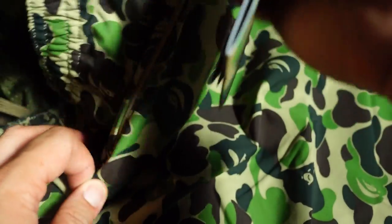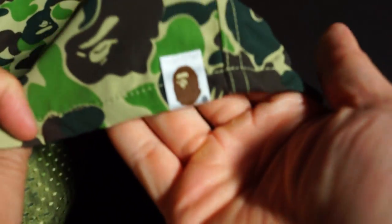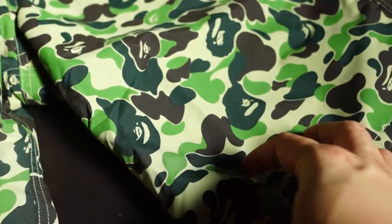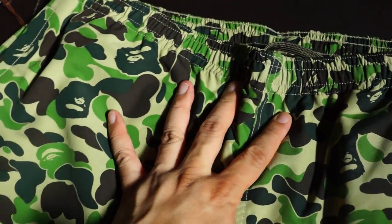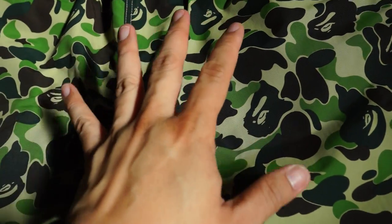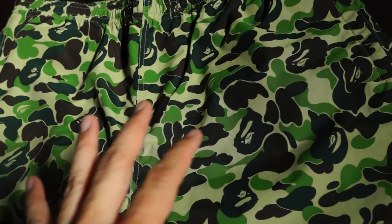You could probably fit your wallet in there for sure. Turning it to the front, you got the big tag on the bottom right, and here's the front. It's pretty dope — that ABC camo green again. When this came out it came in blue and pink as well.